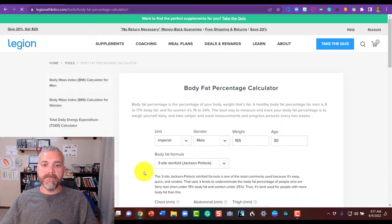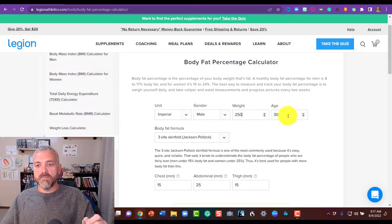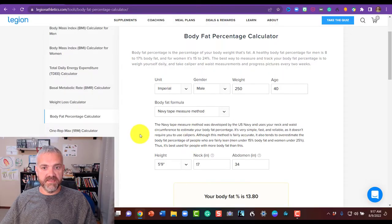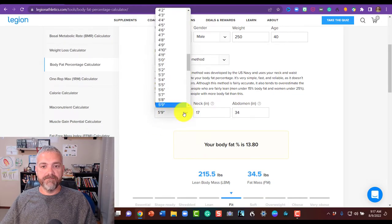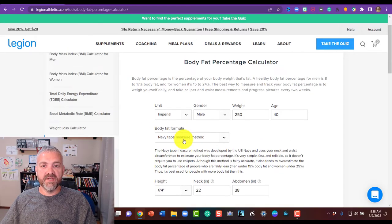Once you click on the body fat percentage calculator, you'll see options. Let's say it's a 40-year-old male, 250 pounds. Notice you need to switch from the default skinfold method — click to select the Navy tape measure method, and that changes the inputs. Then enter your height, say six-foot-four, your neck measurement — remember, right below the larynx — say 22 inches, and your abdomen measurement, say 38 inches. It estimates 8.59% body fat and shows lean mass versus fat mass. As you change the measurements, it updates your body fat percentage.